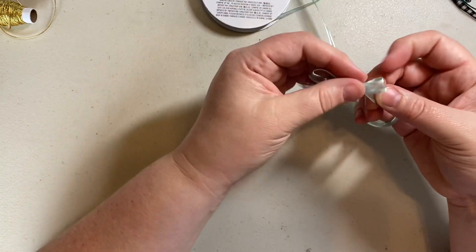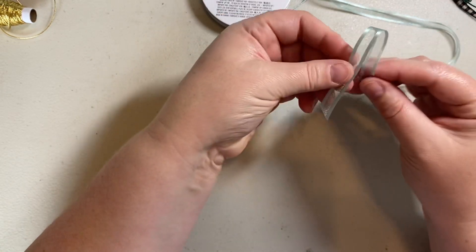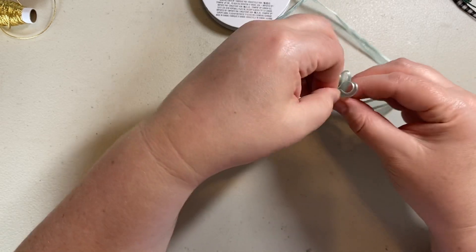That one isn't as pretty, but here's the thing — when you're doing it on the spool, if you don't like how it looks, you just pull it and you start over again. That is one of the best things about keeping it all on the spool. So I'll do that again.